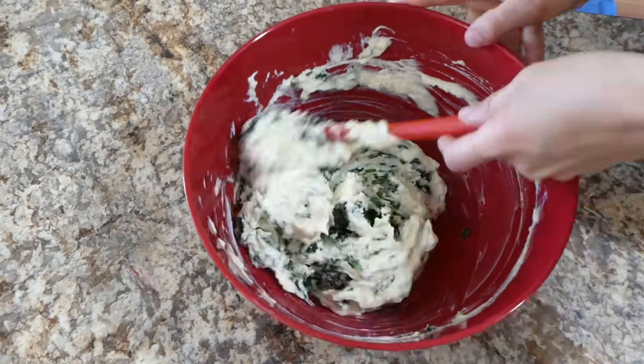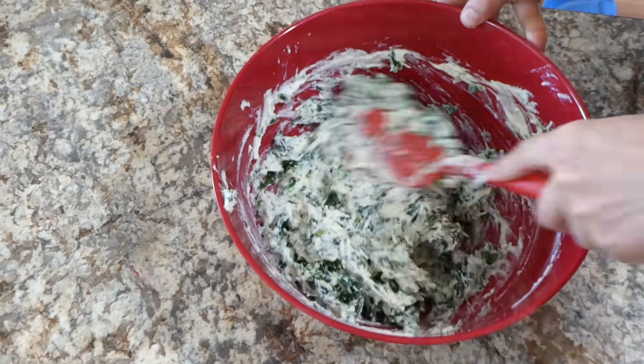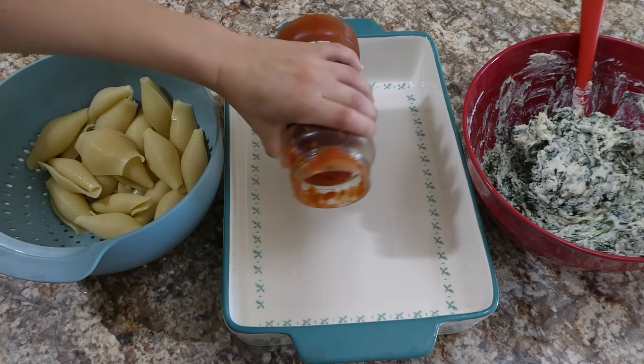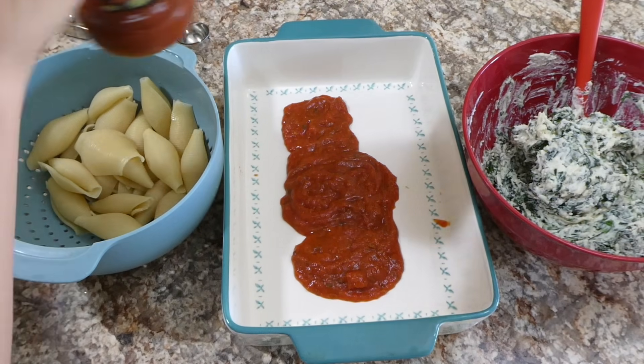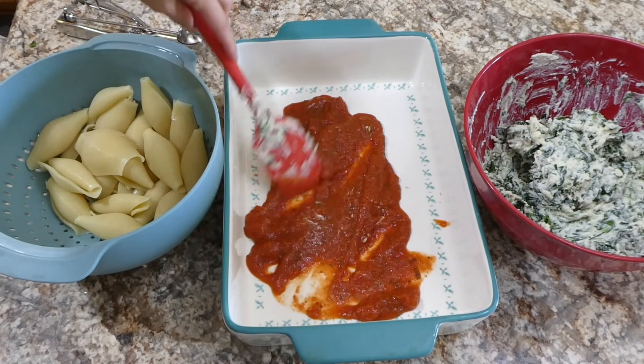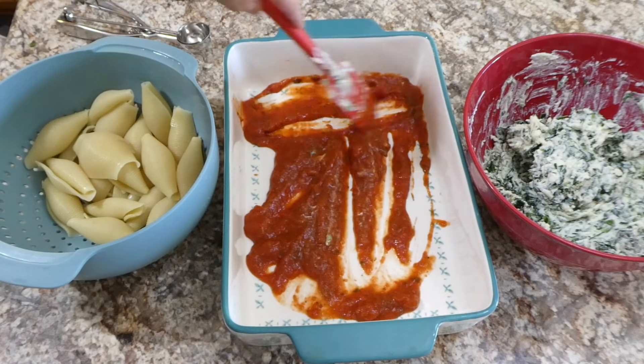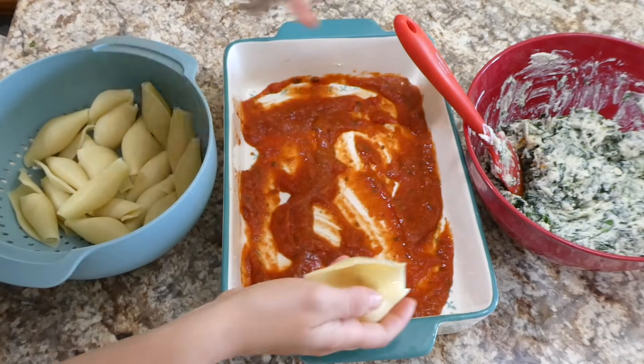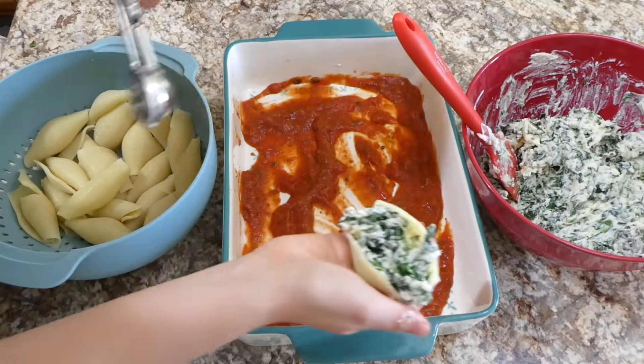After I added in our spinach and gave it a really good mixing, I'm going to start on assembling our stuffed shells. I have a 9 by 13 baking dish and I'm pouring in some marinara sauce — this is a 24-ounce jar. I used about one cup of marinara sauce on the bottom of the baking dish just to spread out, and now I'm going to start assembling the shells.